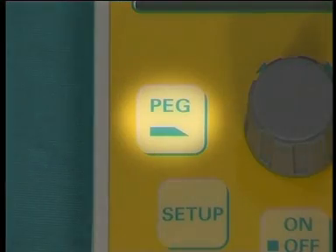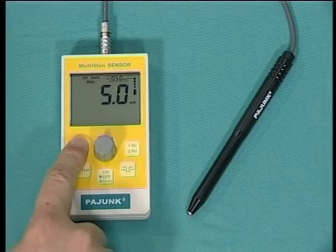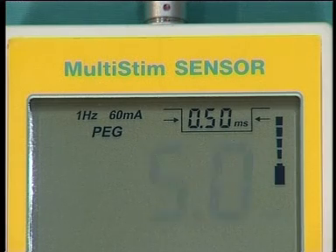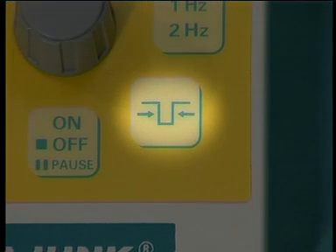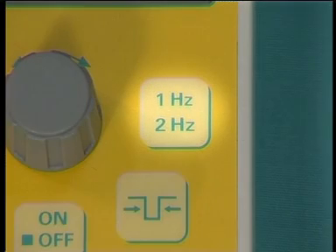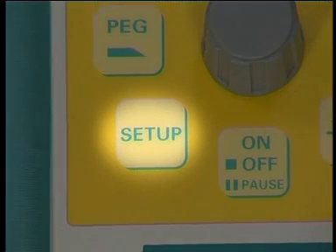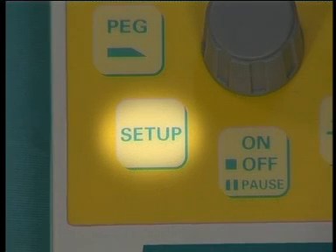To change to PEG mode, press this button. The display will then show the pre-programmed PEG setting up to a maximum of 60mA. The pulse width can be changed by pressing this button and then by turning the grey knob either clockwise or anti-clockwise; you can choose from between 0.05ms and 1ms. The frequency can be altered by pressing this button, either 1 or 2 Hz. You can pre-programme the sensor and set the volume of the audible bleeps to your individual preference by using the setup button and following the instructions in the handbook supplied with the sensor.